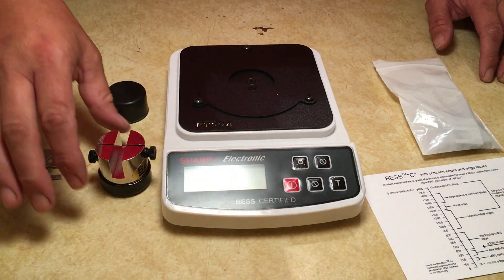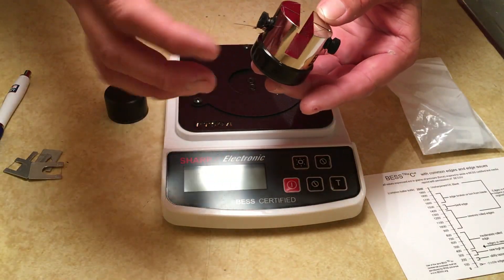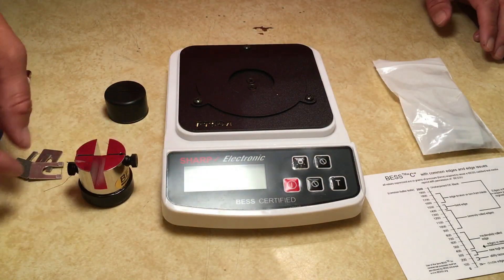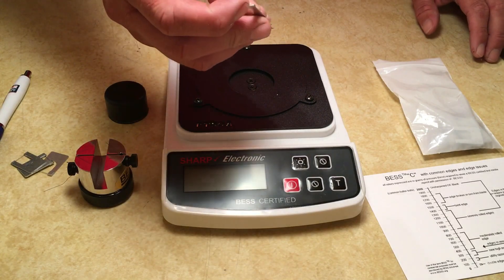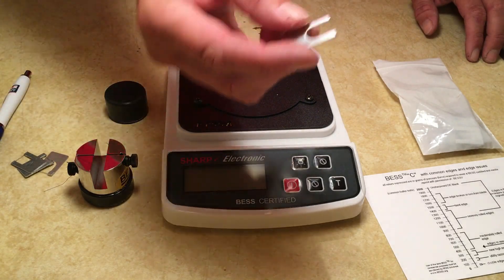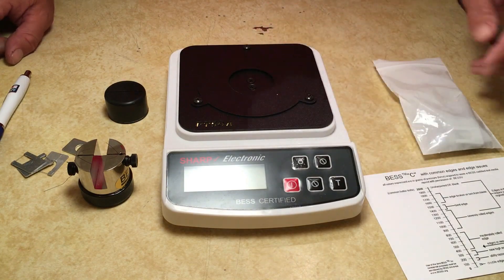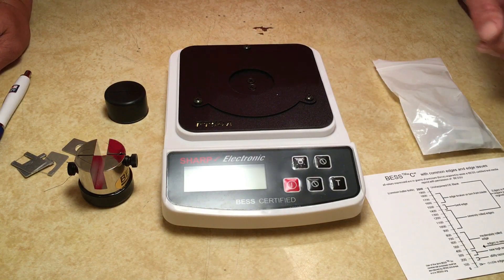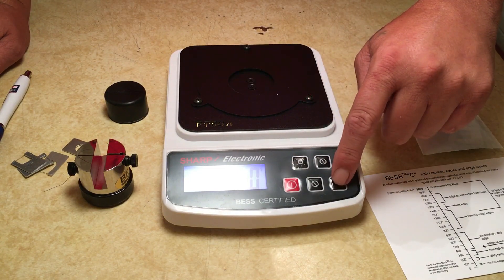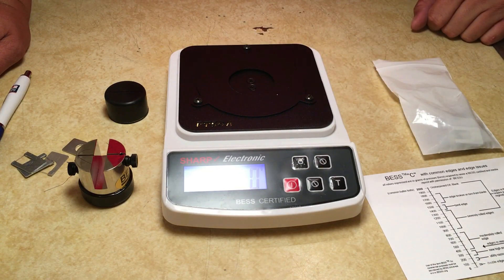The other method is with a spool with this cutting media - it's like thread that stretches across. Using the clips is a lot easier, however it's about 20% less accurate, so whenever you use the clips you have to multiply 1.2 by whatever number results from your edge. There's an on/off button, backlight, T to zero it out, and the other two buttons are obsolete.